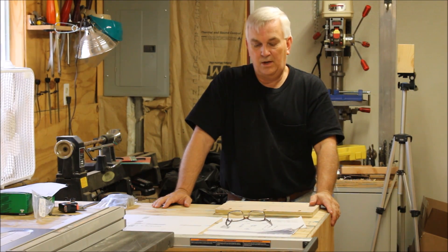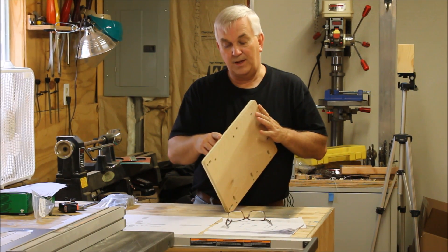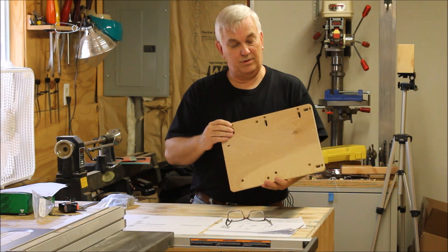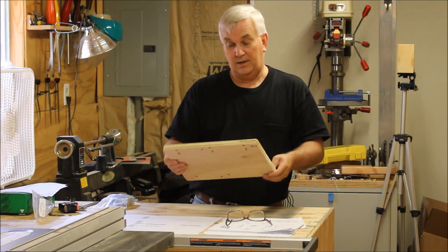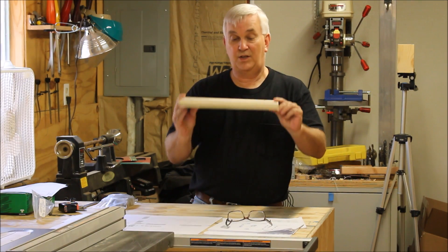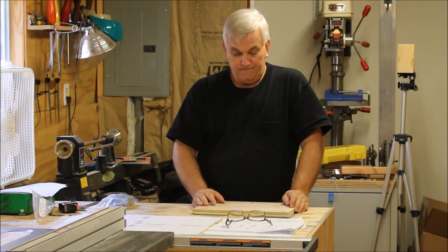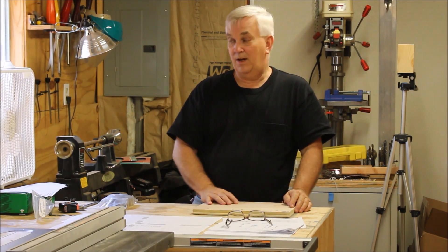I'm getting ready to start my build. I've got to make a trip to Home Depot. The plywood I use is called three-quarter inch Birch PureBond — it's made here in the U.S., and I've found it to be much better quality than what I could find at Lowe's. Very seldom will you find a void in it, and if you do it's usually very small. As you can see all the way around this piece, there's not a void anywhere — it's very solid, even when I look in the slots and holes.